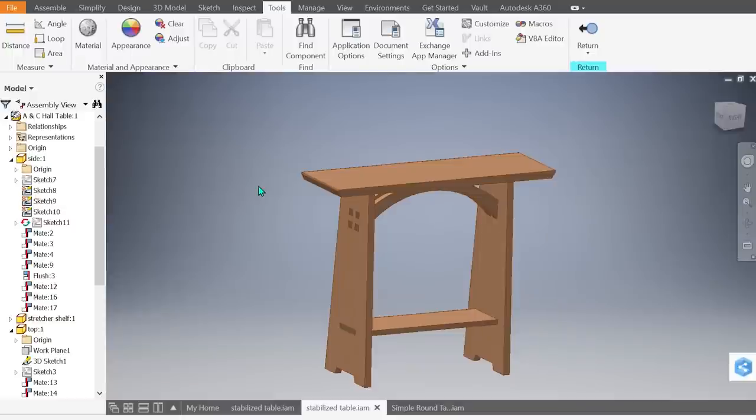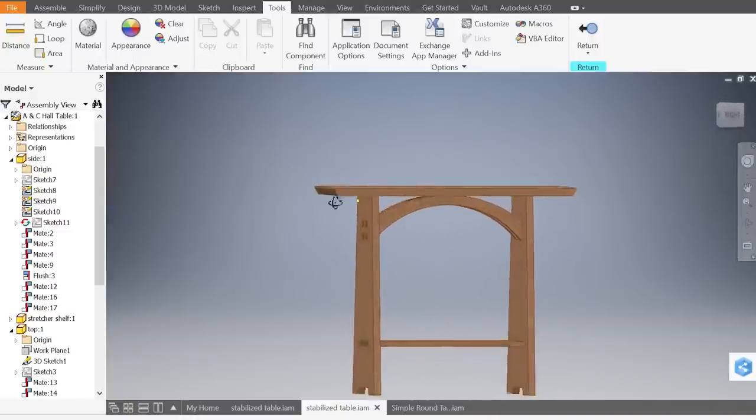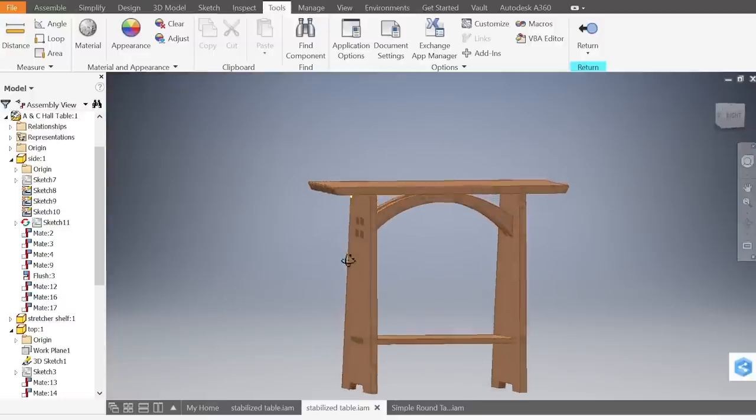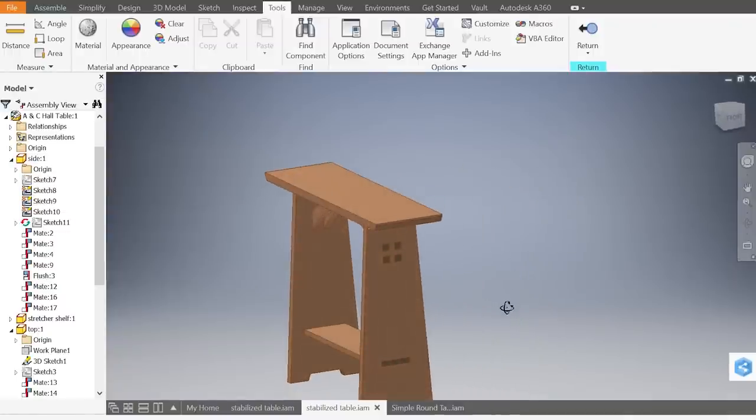Our second project is this hall table. It's got a little bit of a Stickley feel to it. Up top there are two arches which visually help support the top, and the arches and the lower shelf protrude through the sides, giving it a nice bit of visual complexity on the end. This table is mostly made with our CNC but not all of it — there are some operations with the top that we're going to do on the table saw. But it's a simple table to build with nice style and good character.